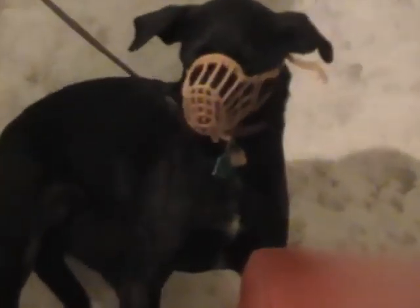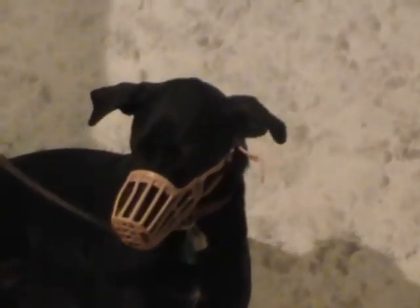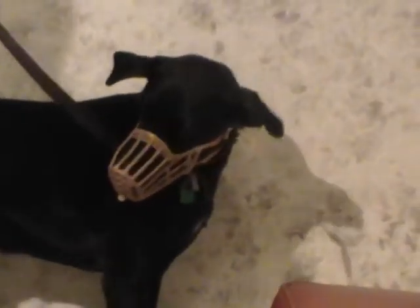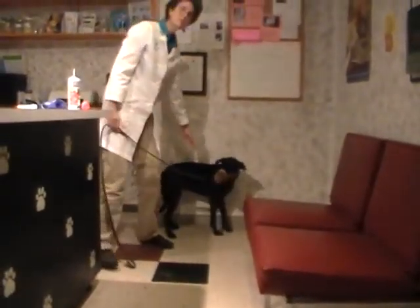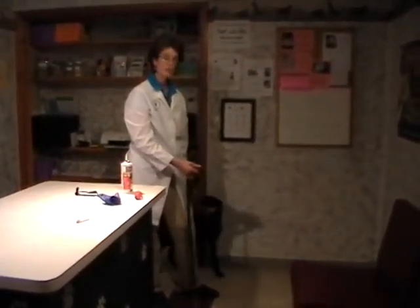We clip it behind her ears. Now, like the Kong liver paste — which also comes in a spray can — to be safe, I can go ahead and stick it here by the side of the muzzle and squirt it in. That keeps my hands out of the way, is safer for giving her a reward, and makes wearing the muzzle rewarding for her, resulting in a much safer exam.